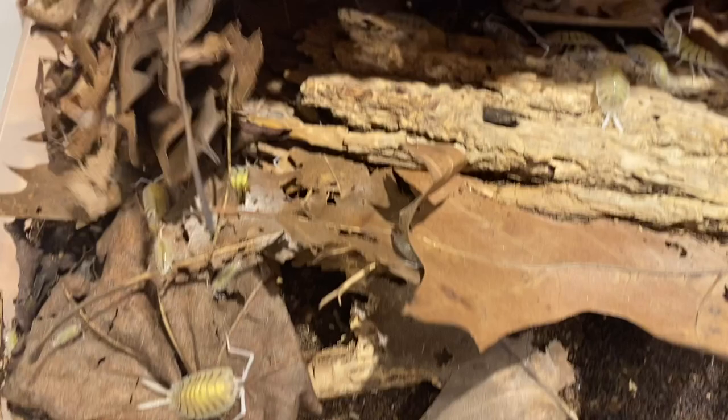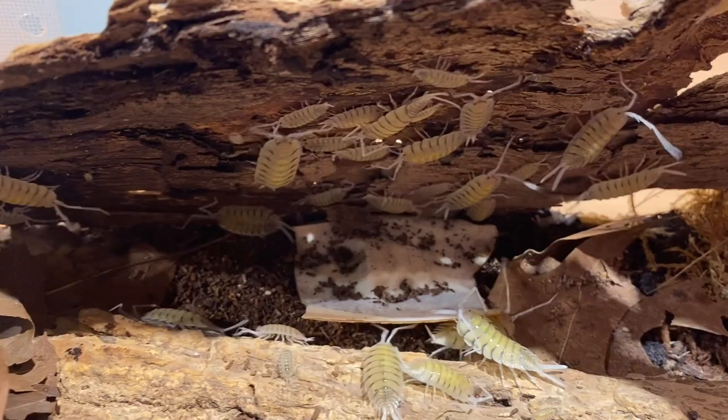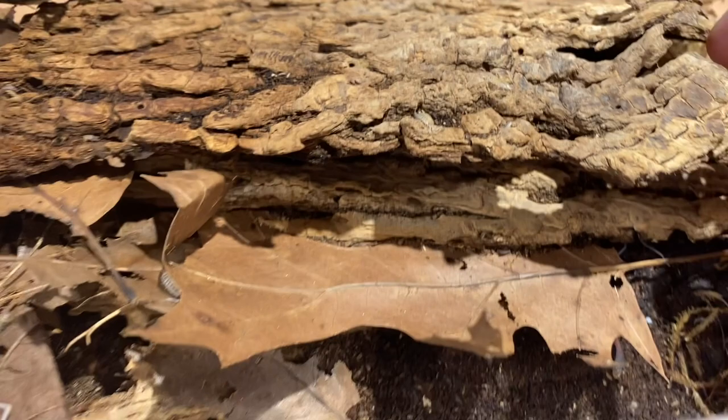I do have quite a few in here — I'll quickly flip this over. They do get fairly large, like some of the bigger Spanish species. These ones are really quick but they're also really cool to look at. I really like them due to the fact that they seem to breed on a relatively quick basis, even though I did start off with quite a few more than I normally do.